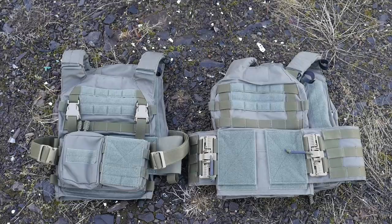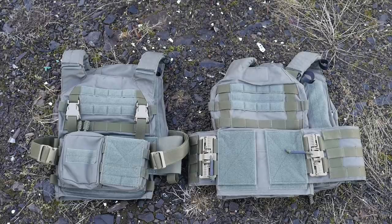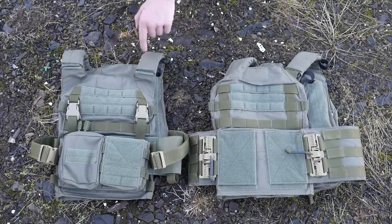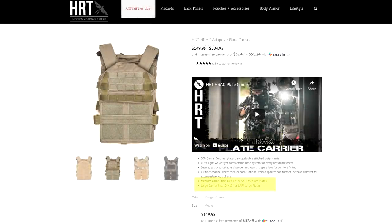I've got to go over the differences between the two carriers. The only real difference is that the Rack has the zip-on back panel ecosystem, whereas the H-Rack just has a MOLLE rear. In every other way, they're basically the same except in sizing. You can only get the Rack in sort of an extra-large size, whereas you can get the H-Rack in a medium size. I am a medium plate carrier guy. I wear medium plates,